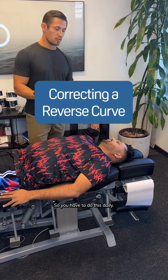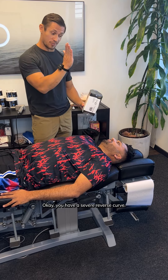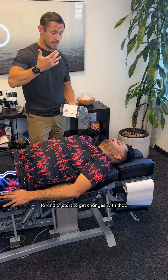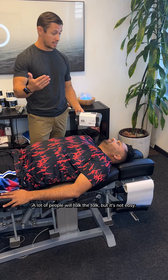So I'm gonna give you this thing. You have to do this daily. You have a severe reverse curve, so you need that constant daily stimulation, that daily resistance to kind of start to get changes with that. It's not easy to correct a reverse curve — a lot of people talk the talk, but it's not easy.